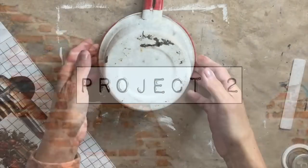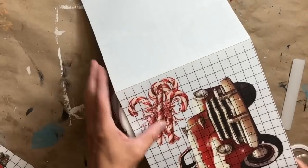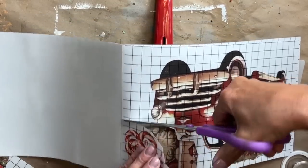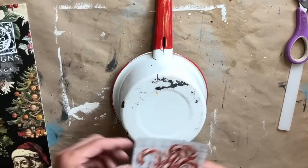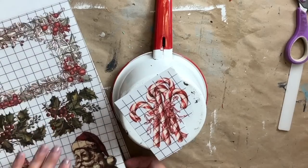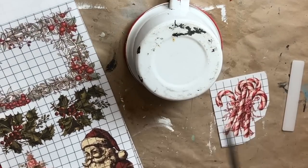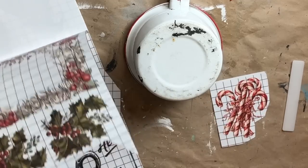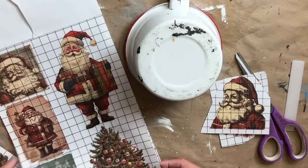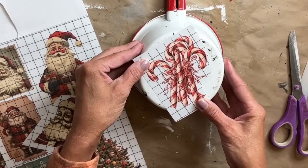For project two, anytime I can thrift some enamelware, I'm thrifting it. I found a bunch of these pots and last year I transformed several of them — I flipped them over, did something to the backside, and you can hang them on walls and they look so super cute. So I was kind of torn on this one. I went through the book and there was a Santa in there that really caught my eye. These candy canes did as well, and I really thought the candy canes went just so good with this, so I decided to go that route.